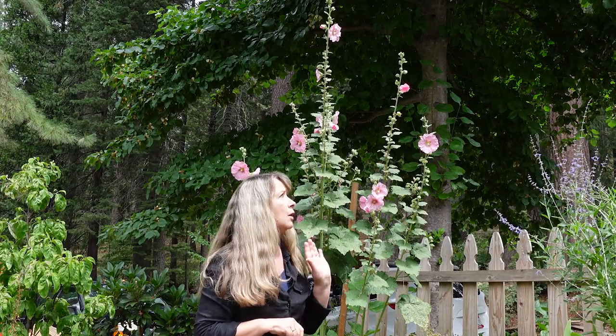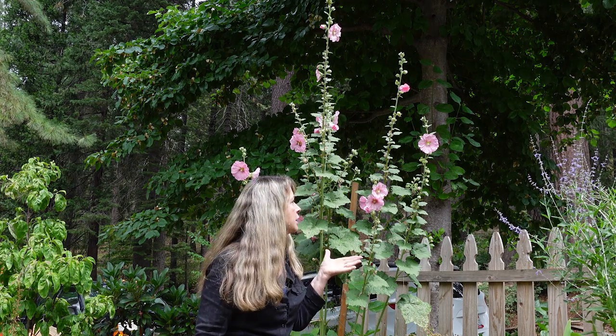Hey garden friends, today we are out — being buzzed by a bee on the hollyhock — to talk about hollyhocks. This corresponds with the post I have on my blog, and I just wanted to share with you some tips and tricks for growing hollyhocks successfully.